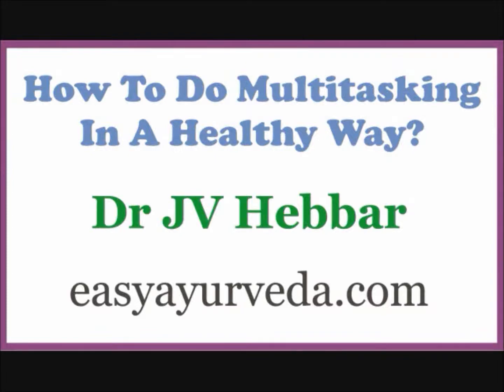Welcome to EasyAyurveda.com. Let us learn how to do multitasking in a healthy Ayurveda way. Living in this 21st century world, we cannot live without multitasking.